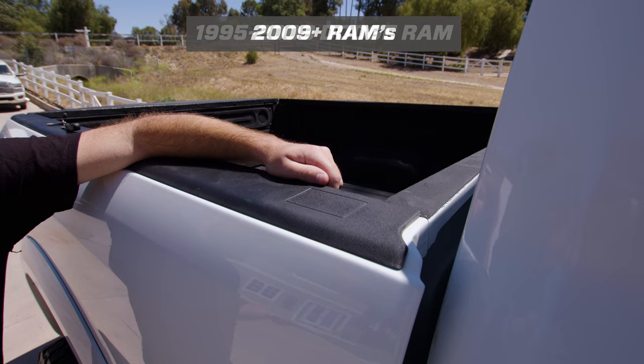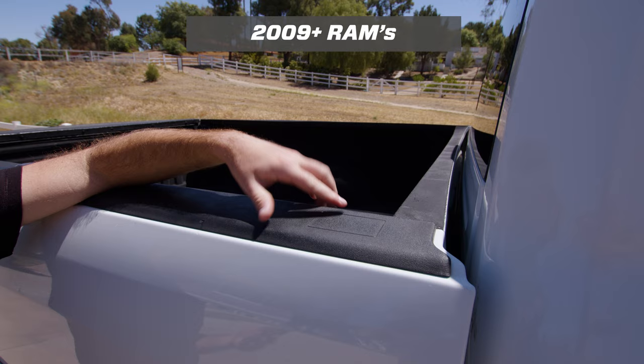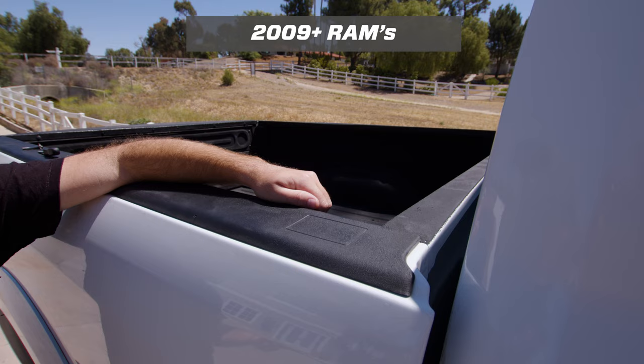On 2009 and newer Rams, the installation is a little different. The trucks now come with a plastic rail cap and the stake pockets are covered. In the front of the bed by the windows you can see a scribe line that shows where the stake pocket is. You'll need to cut out this plastic to be able to install the anchor.